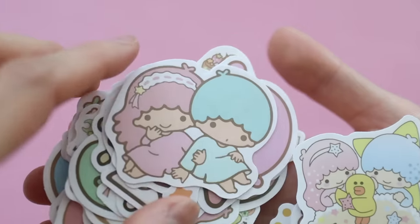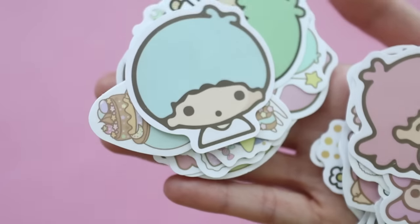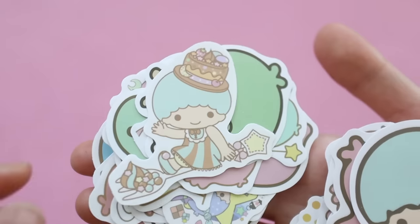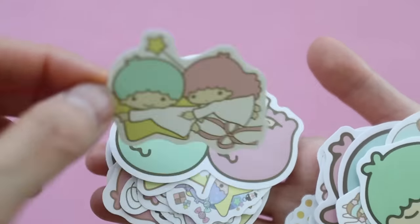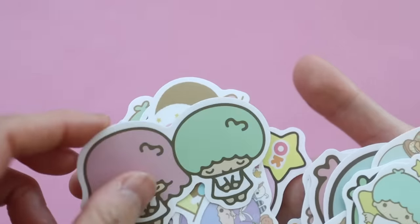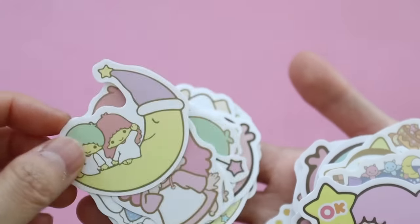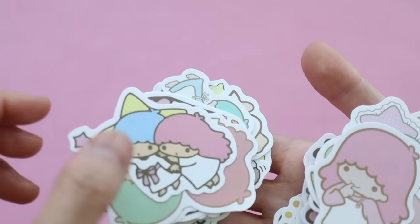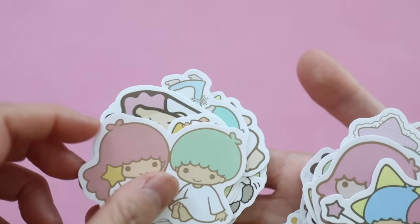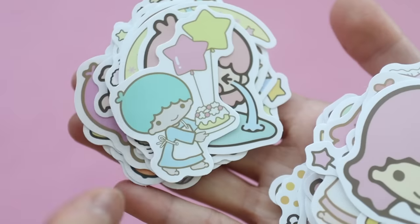I bought these sticker packs on Amazon and they had all different characters — Kuromi, Cinnamoroll, Pompompurin. I just got these two because they were the cheapest. The price range was around $4 to $7 for a pack and these were in the lower price range. I like both Cinnamoroll and Little Twin Stars, and I figured my kids could just use these to decorate some of their plainer school supplies like folders and notebooks. There's such a wide variety of designs and they all have a different look and feel to them.